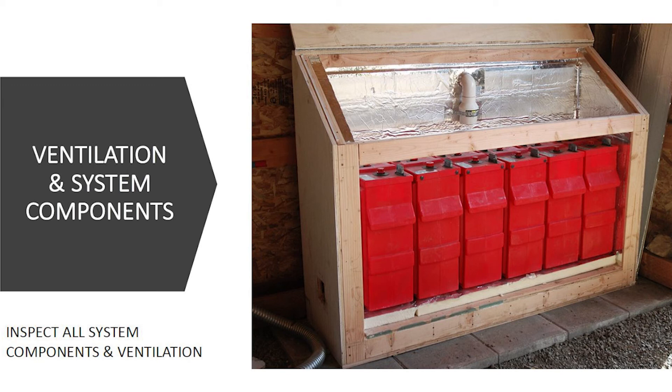The other big thing is ventilation. If you have a battery bank with a ventilation system set up, it's important to check that it's clear with no obstructions. These spaces often make a great spot for birds and animals to nest. You want to make sure it's operating properly, that you're able to get airflow, and that you're not running the risk of a hydrogen gas buildup when working with flooded batteries.